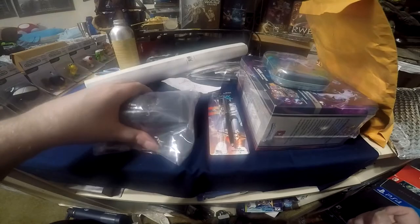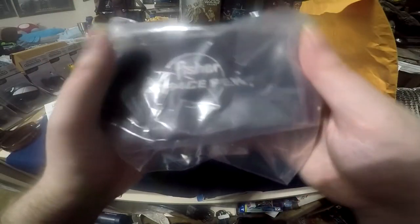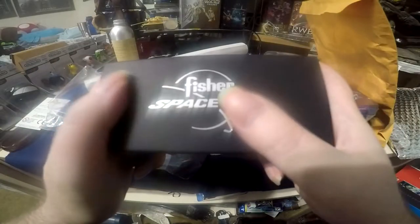All right, now let's unbox the 50th Anniversary Fisher Space Pen — the 50th anniversary of going to the moon. Really nice box.